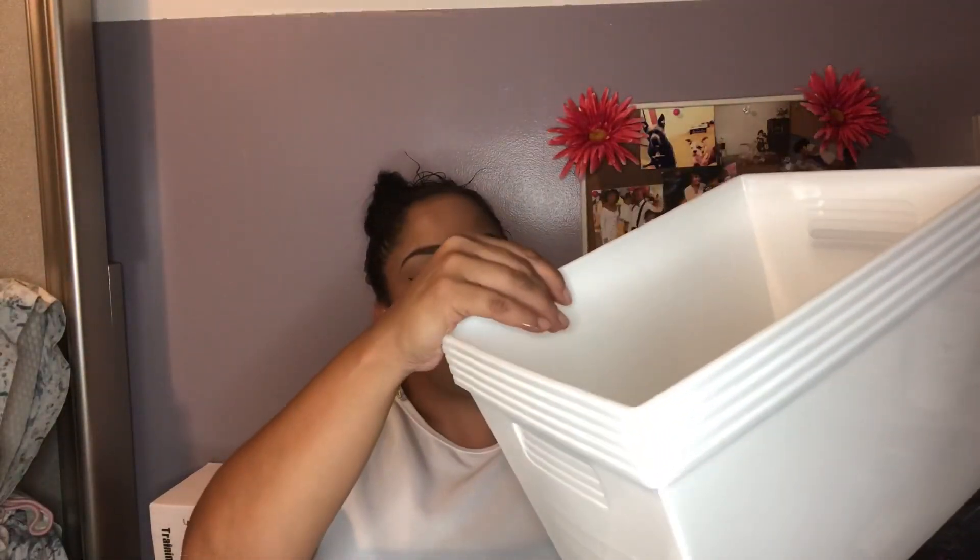I picked up these white dry-erase containers — I got five of the larger ones and four of the smaller ones. I'm going to be filming an organizational video and will be using these in it, so stay tuned for that! It might even be up before you see this video.